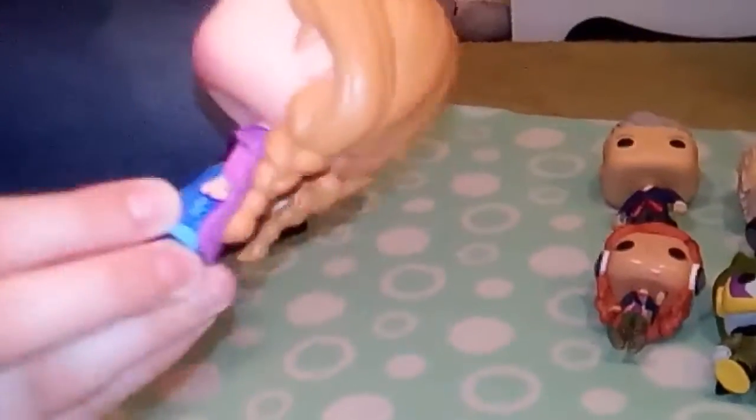Next up we've got Frozen — we've got Anna from the Frozen series. I love her little pose, she's got the silver streak in her hair. I think she's such a cute little figure. If you haven't watched Frozen you should watch it — we love Frozen, we've watched it like a million times.